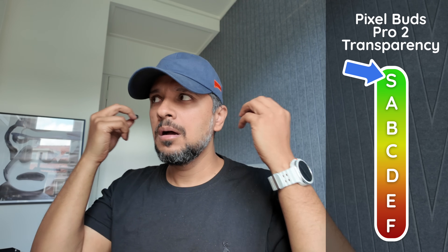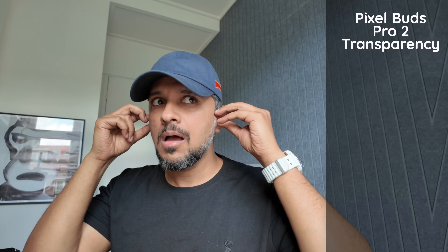The transparency mode is also very good — in fact, it is tier S. I thought it was as good as having nothing in my ears. The low end is suppressed a little bit, so if you're on a bus or plane you'll hear less of that in transparency mode. But other than that, it's identical to having nothing in your ear — very good mids and highs and no unnecessary sparkle. Very impressed with the transparency mode — tier S.